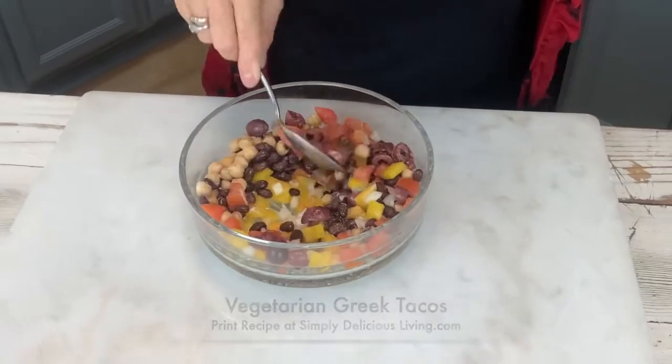I'll just mix that up — it smells yummy. Now I usually make these tacos with my take on a tzatziki dip, but you can also mix it up and make it with my Mediterranean hummus.